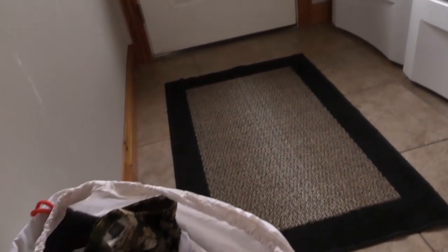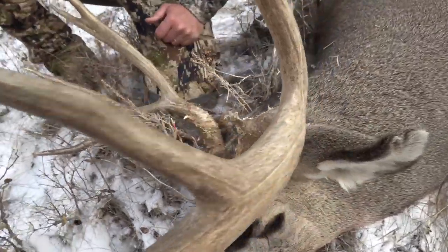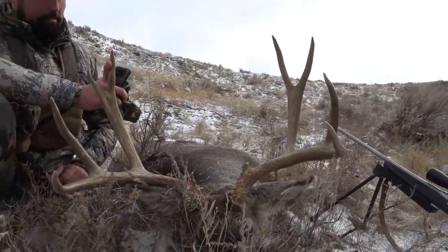Hey everybody, Brandon Mason here with Eastman's Hunting Journals. I'm at the end of the hunting season and at the end of a hunting trip where I was successful, so it's time to wash some gear.